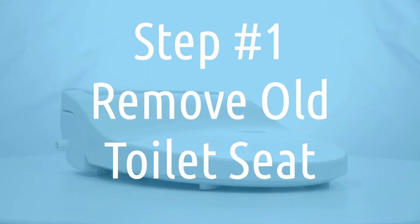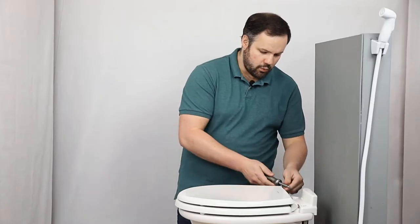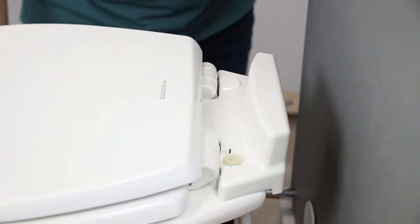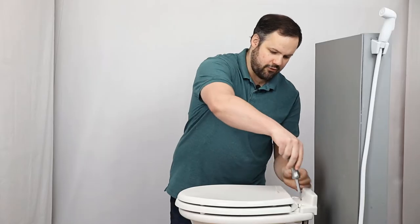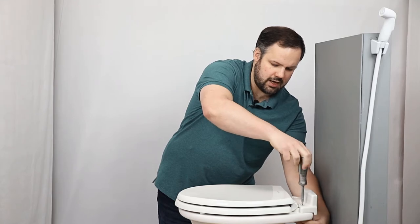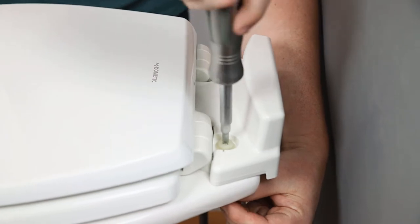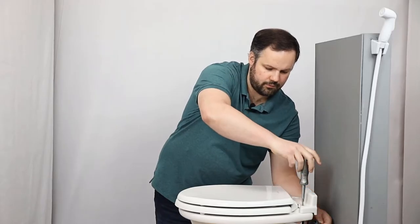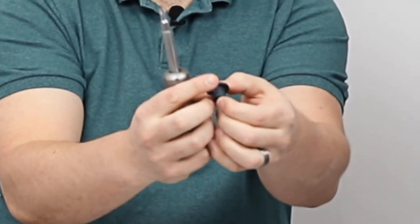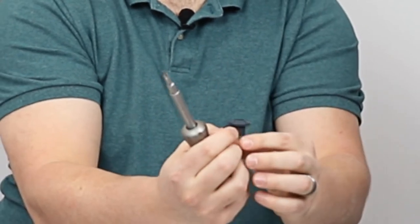Let's start by taking the seat off of our existing Dometic 310 toilet. To do that, we need to pop these little plastic covers — a little screwdriver under there does a good job of that. Then grab a Phillips screwdriver and loosen the bolt. The nut on the bottom side has a little nub on it so you can just hold it with your hand; you don't need a wrench down there.